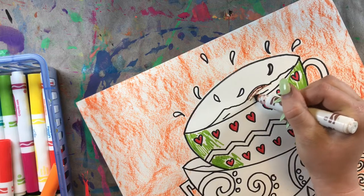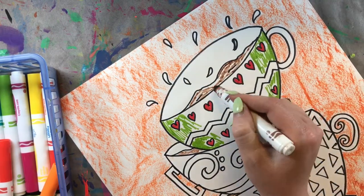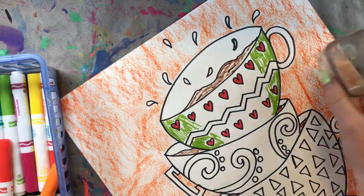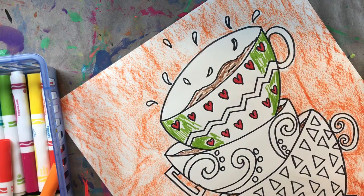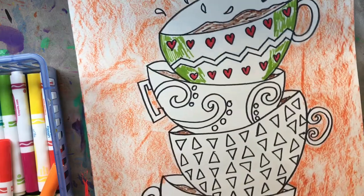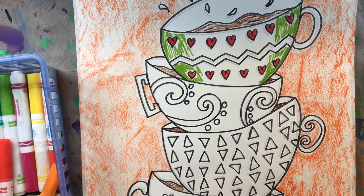I added some liquid inside my teacups and I want that to be coffee, so I'm going to use brown — just coloring some brown in there. I'm not too worried about filling in all the white spaces, because when I add water to these washable markers the color is going to bleed into the paper and cover any white spaces I've left. I'm going to speed this part up and color the majority of my teacups, then I'll be right back to show you the very last step.